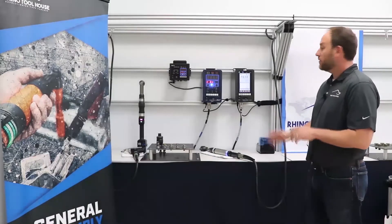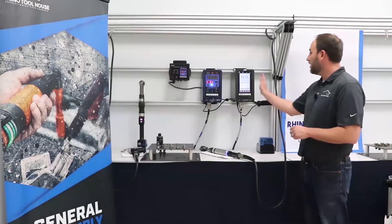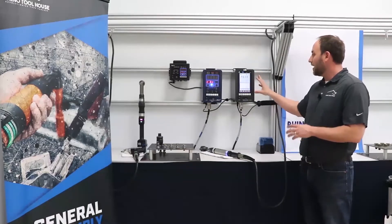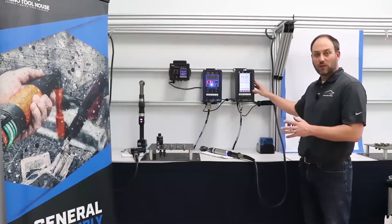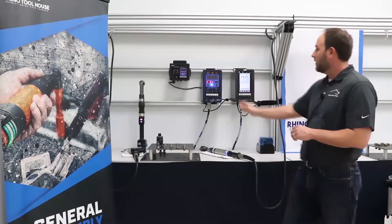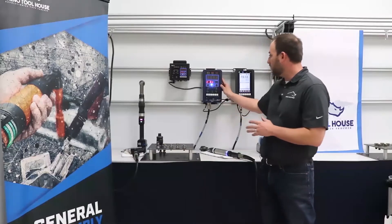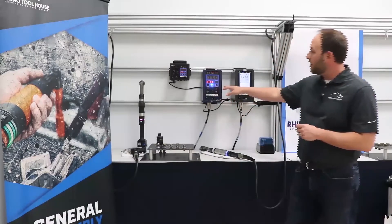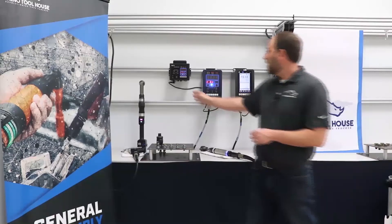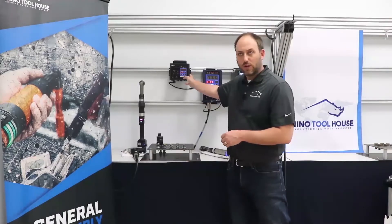We have three controllers and three tool lines to show off. We're going to show off the HT50 Handy Touch — a touch screen where I can edit and program through the screen itself and display results in graphs. The HT45 is the basic controller, displaying channel output, job output, torque value, and angle value. And then we have the handy cordless controller, which attaches to our cordless tool today.